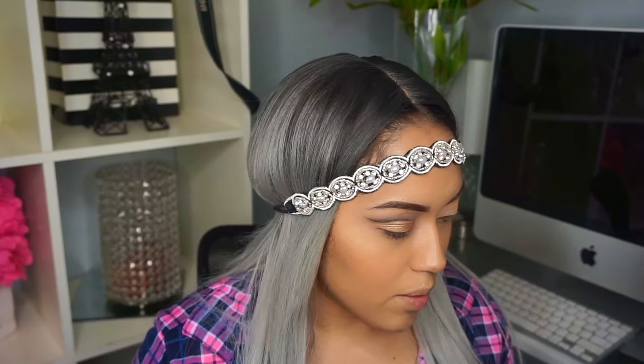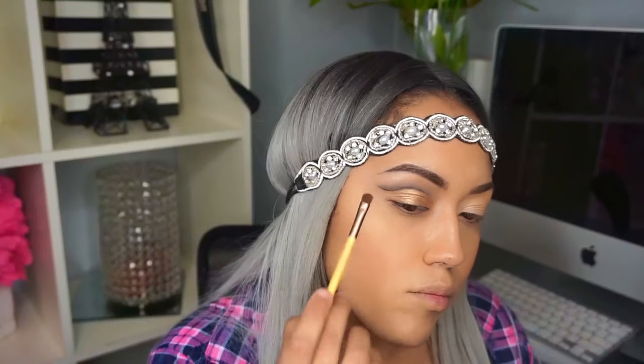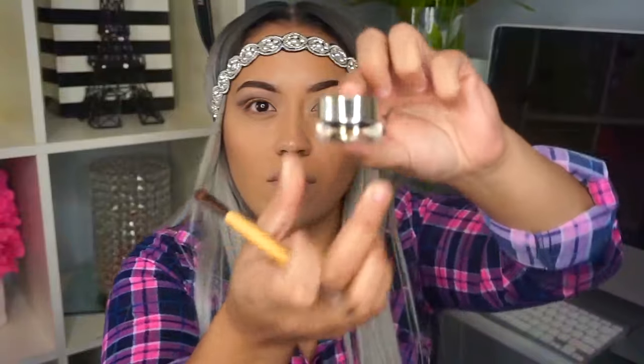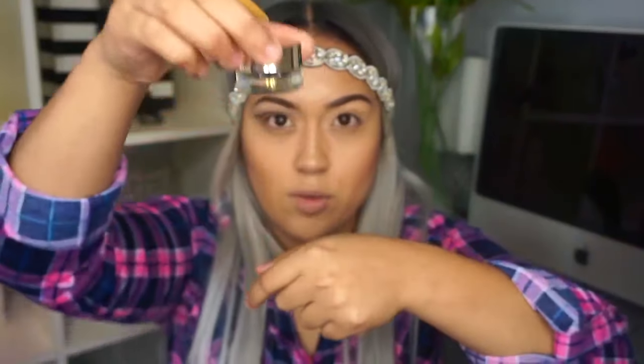Now to highlight my brow bone I'm gonna use this glittering color — this one right here. Now I'm adding my highlighter. For eyeliner I'm using this one from L'Oreal — it's a cream eyeliner.